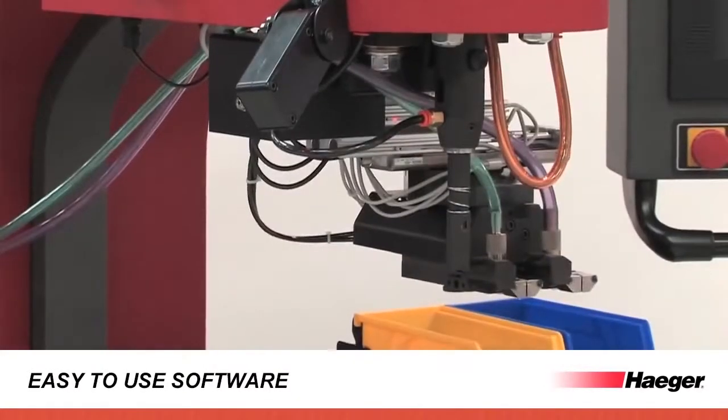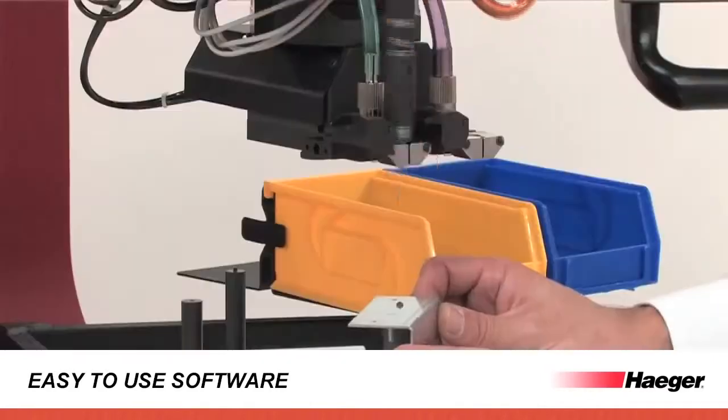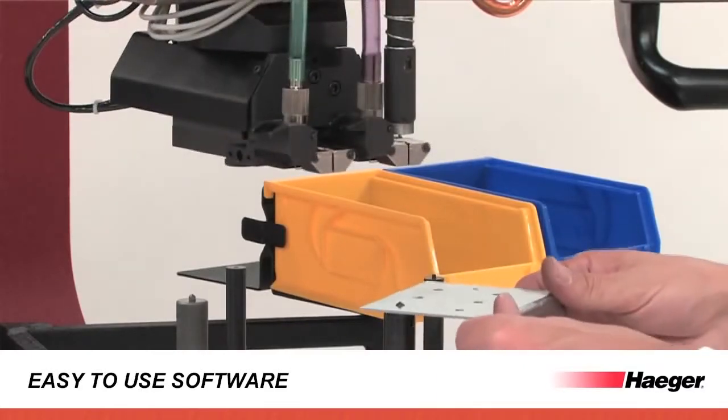Version 10 of our insertion logic software guides operators through the programming procedure with a new easy step-by-step wizard. The dual automatic upper station changes the upper tools and insertion stations automatically for double the productivity.